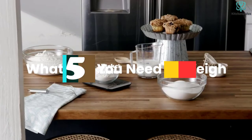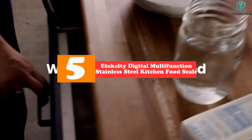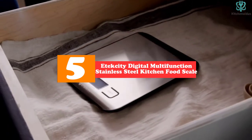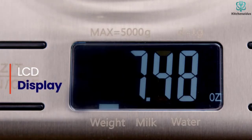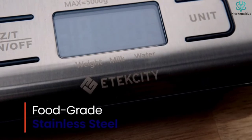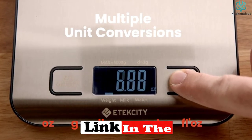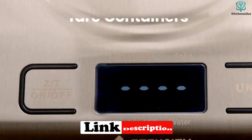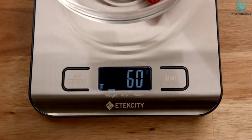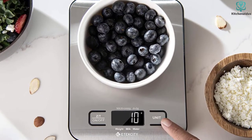Starting at number 5, we have the E-Tech City Digital Multifunction Stainless Steel Kitchen Food Scale. E-Tech City's stainless steel scale has a chic, classic design at an affordable price point. This particular scale can weigh items up to 11 pounds, and it has the capability to read in ounces, grams, fluid ounces, or milliliters. The glossy silver finish and well-lit screen make for a stylish addition to any kitchen and an easy appliance to clean.